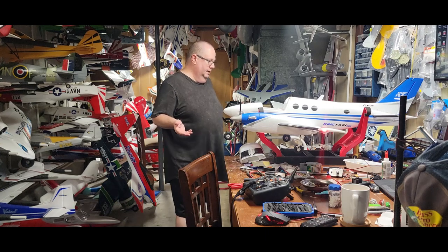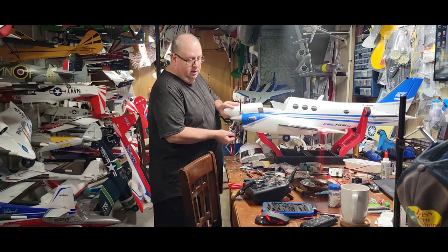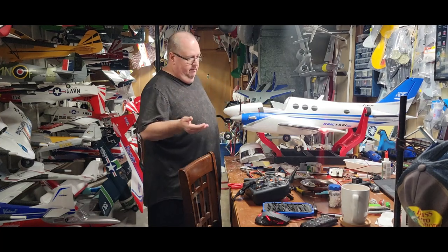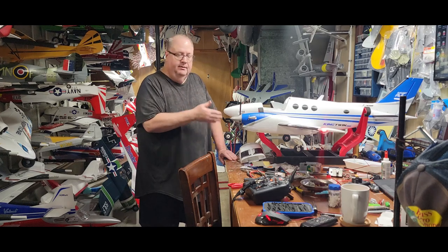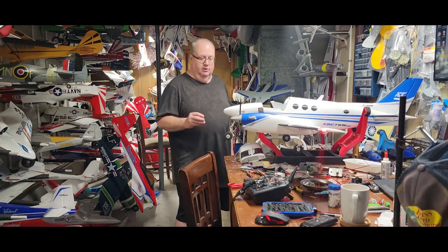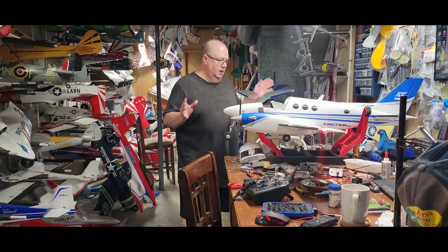Those are the only negatives. They could have charged another $35 for this plane and put in some nice shock-absorbing gear — that would have been great. But they wanted to hit a certain price point. They went so far to do all these other things and make it great, but it feels like they just ran out of inspiration on the landing gear. I think they should have gone ahead and put some nice trailing-link suspension metal landing gear on this, but they didn't.